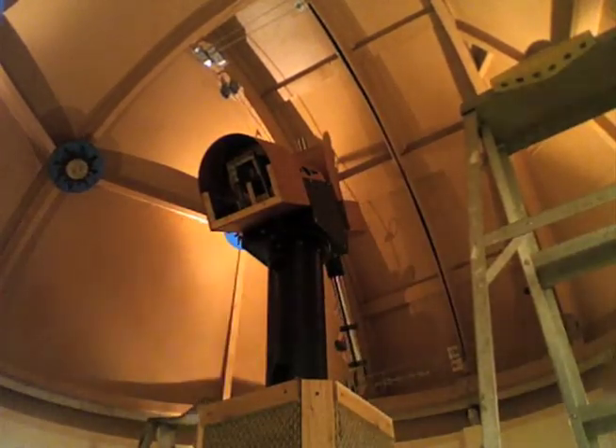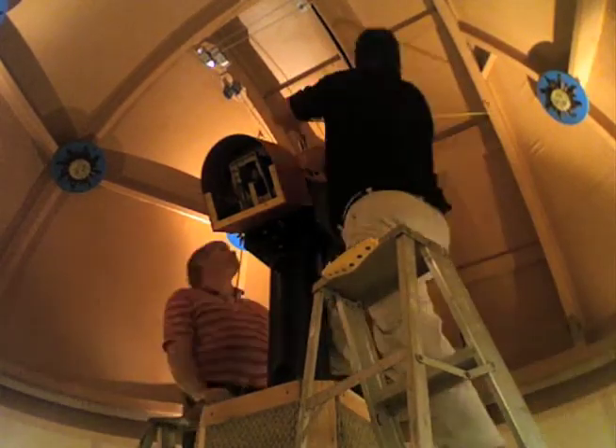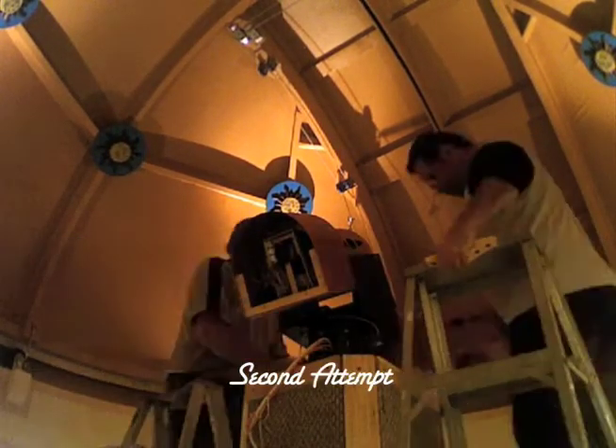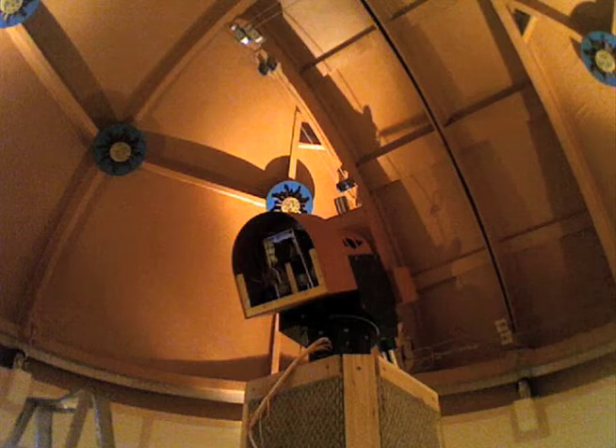So we took the Altaz adjuster and pedestal home and cut over a foot off the pedestal tube. He brought it back a few nights later. I reattached the Altaz adjuster, added the right ascension housing of the telescope mount, and with great difficulty we lifted the heavy assembly into place and screwed it down with the large bolts at the top of the monolith. Then we could proceed with attaching the declination housing and cradle.